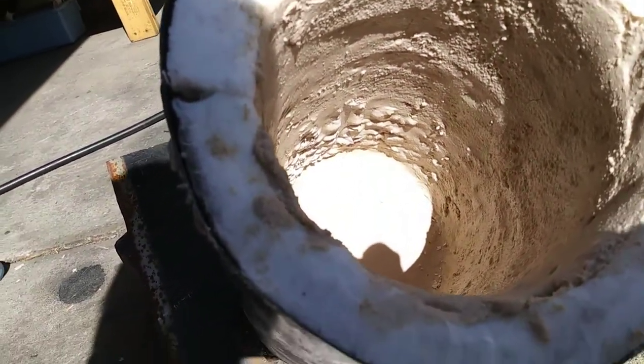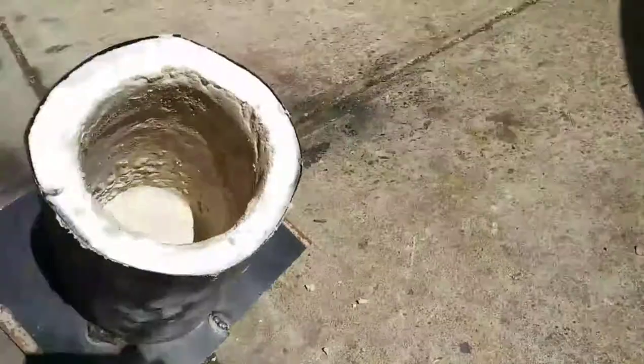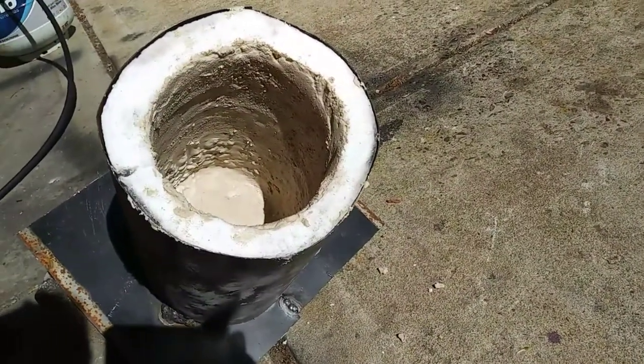The refractory started to bubble up right when I turned on the burner. So I'm going to let it sit out in the sun until it looks completely dry.